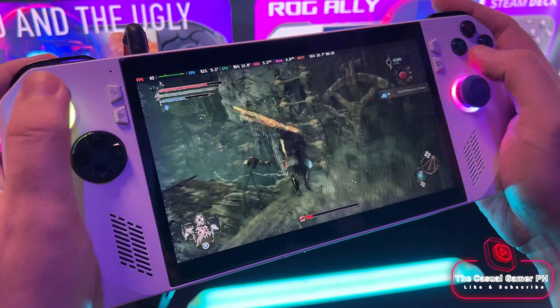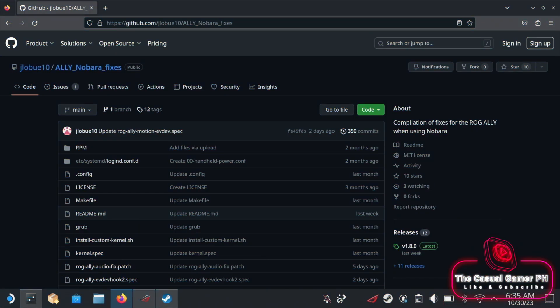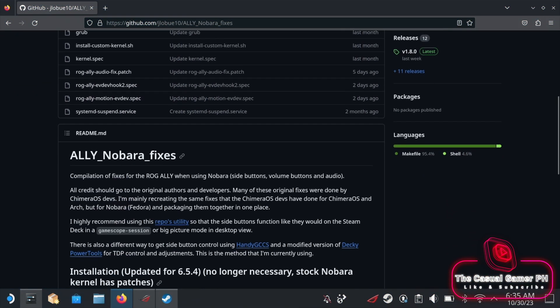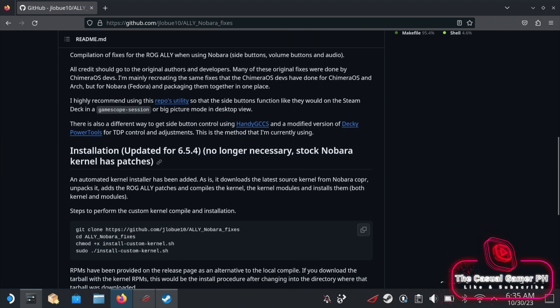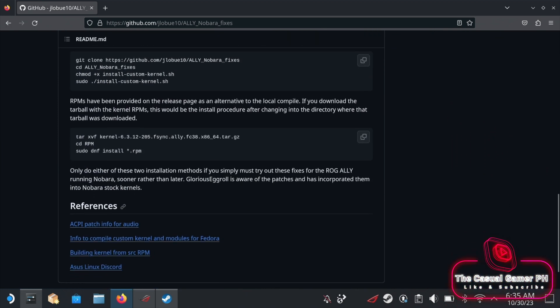Updating Nobara didn't resolve the issue, at least not at the time I made this video. It appears that the Nobara Fixes custom kernel may address the audio problem, but I had issues when running the commands. As I mentioned in a previous video, I'm not a Linux expert and maybe missing something here.